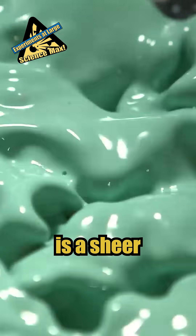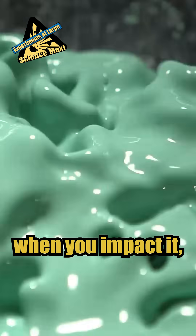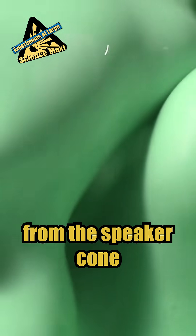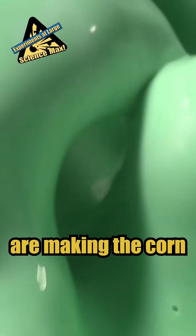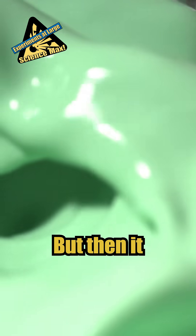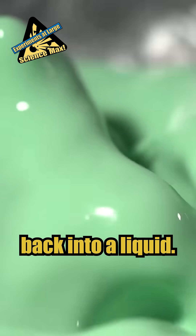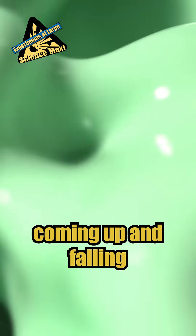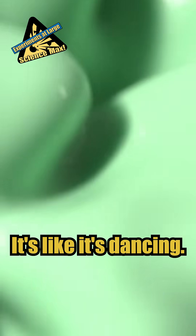Cornstarch mud is a shear thickening fluid, which means when you impact it, it turns solid. So the vibrations from the speaker cone are making the cornstarch mud impact, and that's turning it into a solid. But then it sort of also melts back into a liquid, so you get little columns of cornstarch coming up and falling down again. It's like it's dancing.